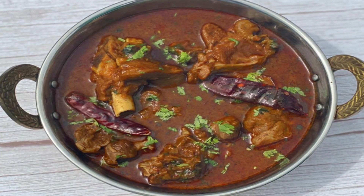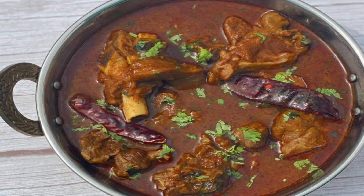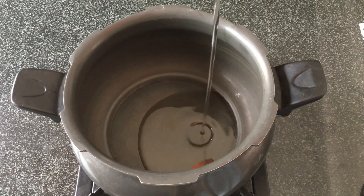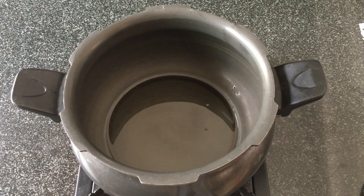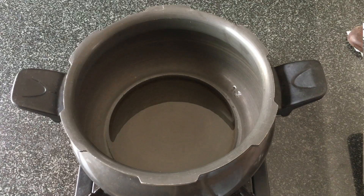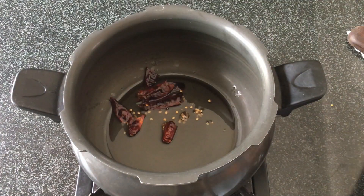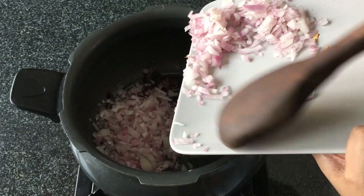On Sara Cooks For You today is a very delicious mutton curry called mutton kolhapuri. To begin making this, I have used about 1/4 cup of oil in a pressure cooker, and to this we'll add about 3 to 4 dry red chillies. You can add more or less according to your taste, and to this we'll also add 2 finely chopped onions.